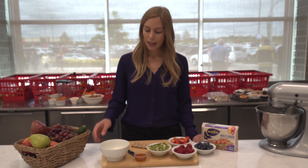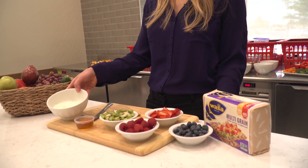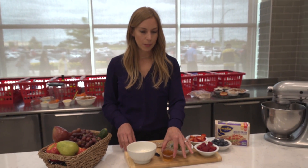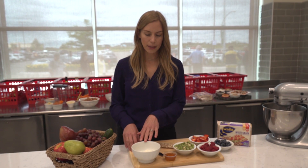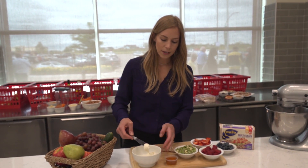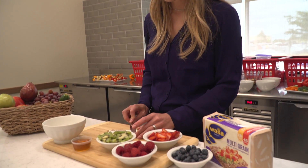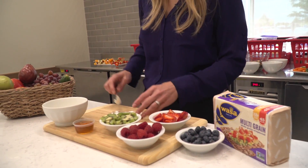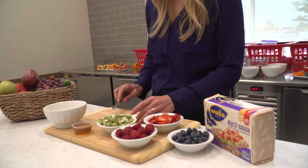You just need a few ingredients. You start with half a cup of plain cream cheese, and to that we're going to add three tablespoons of honey — I actually mixed that in together already. Then you just spread some of that right onto a really nice thick cracker. These Wasa crackers are really good because they stay together; they won't crumble when you start making your little pizza.